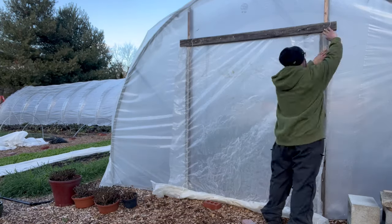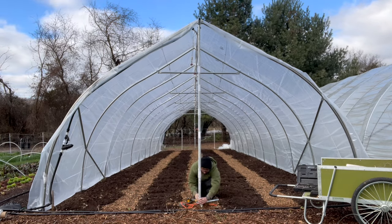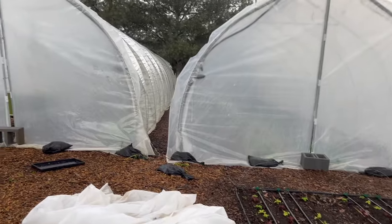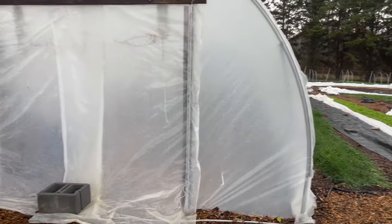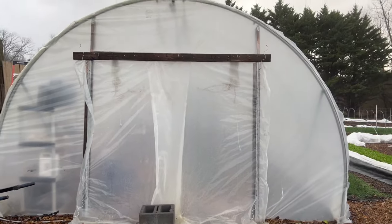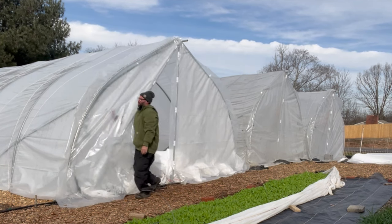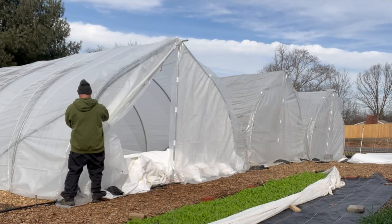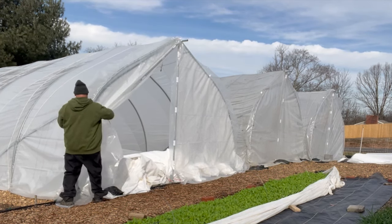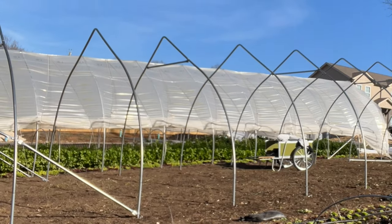No trips to Home Depot or Lowe's for supplies, no trying to figure anything out — everything you need comes together with instructions, including the greenhouse plastic. They have two styles of caterpillar tunnels: their quonset, which is rounded, or their gothic, which is what I just built — I have three of them. I like the gothic style better because it allows for more height on the sides and in the middle. They come in 25, 50, or 100 foot lengths. All four of mine are 50 feet long and 16 feet wide. The Pro Kits have a solid piece of top rail down the center and 12-inch lift kits with wind bracing on all corners.